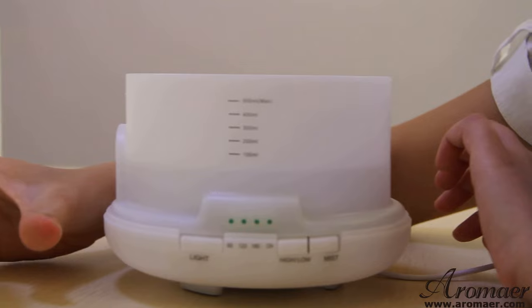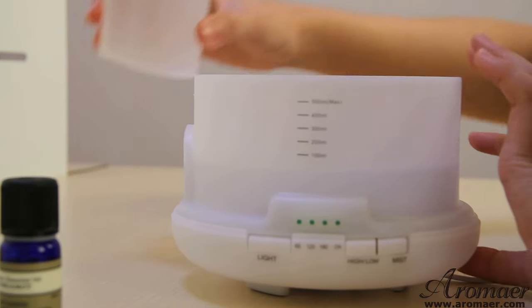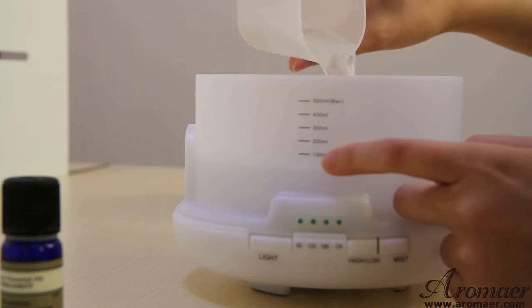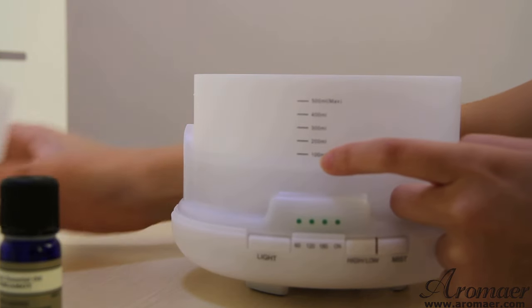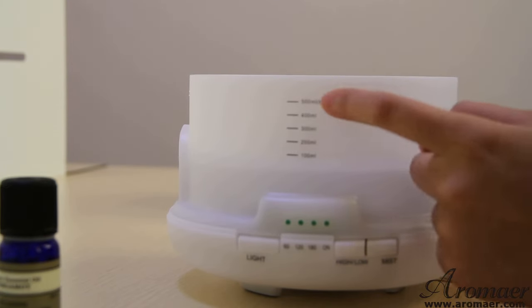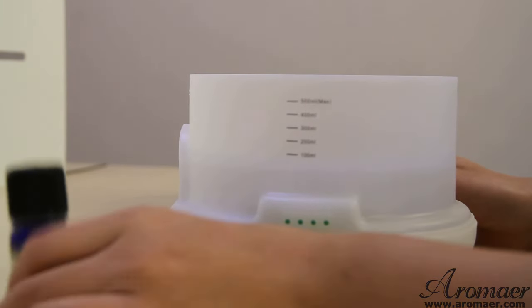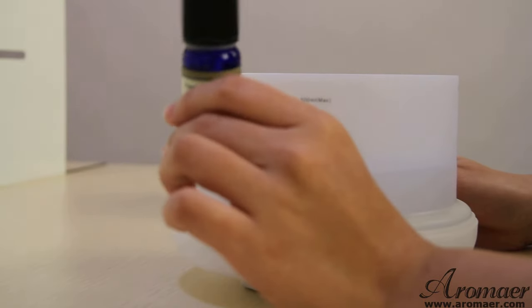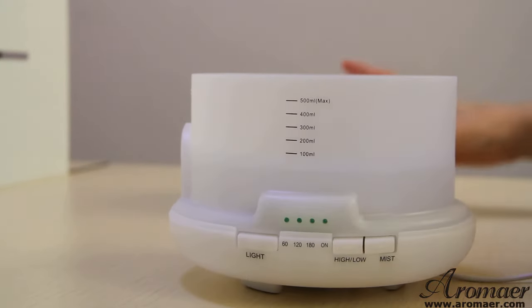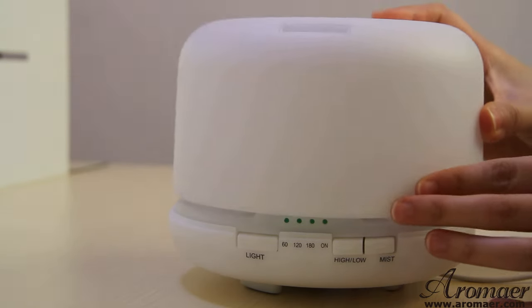First, I'm going to put some water into it. There are several markings here — 100ml, 200ml, up to 500ml. If you'd like, you can put several drops of essential oil into it as well. And let's close it.